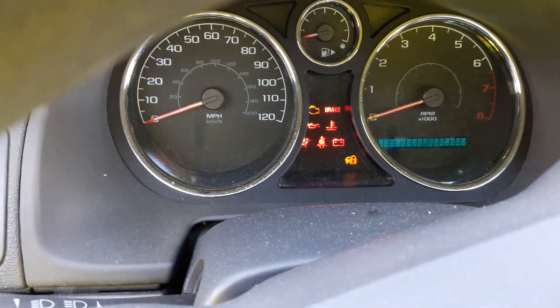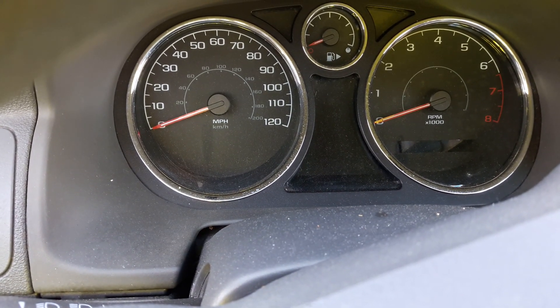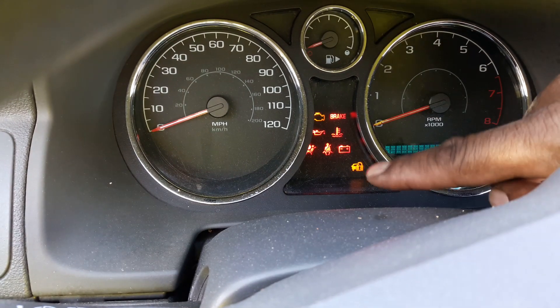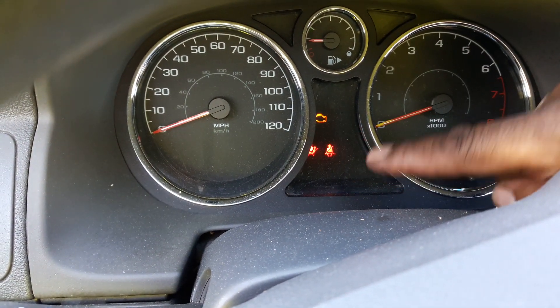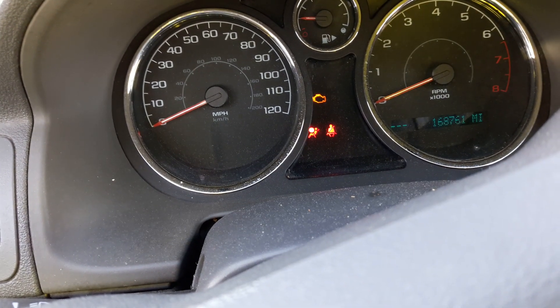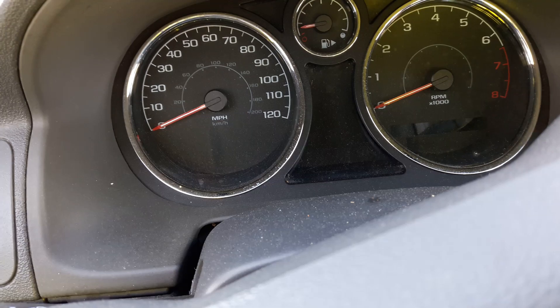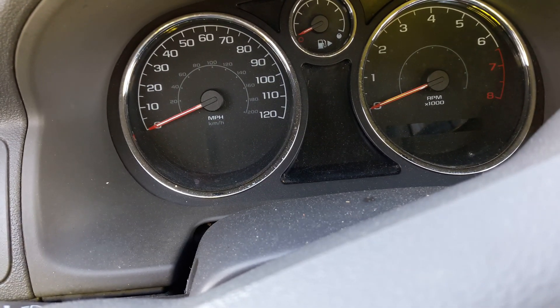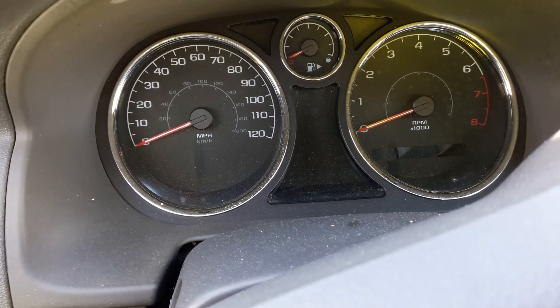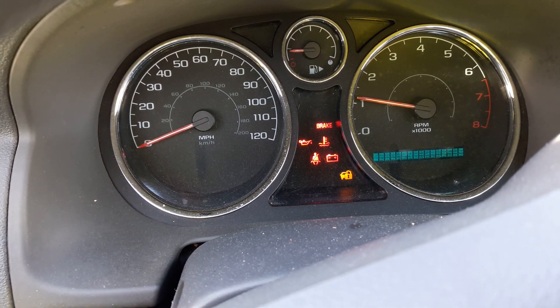Now you see the icon right there — the lock security car icon, right there. When that goes out with the replacement key, that means the key is programmed. So you just turn it off, take the key out, wait about five seconds, stick the key back in, and the car will start right up.